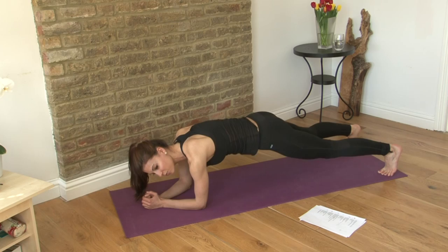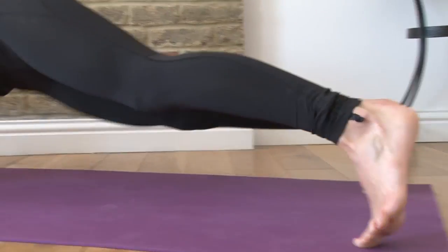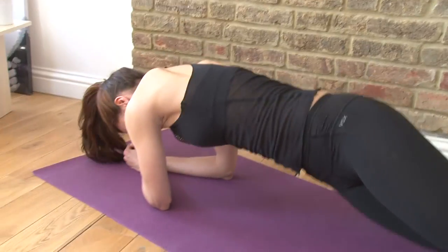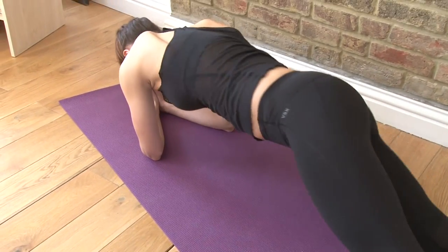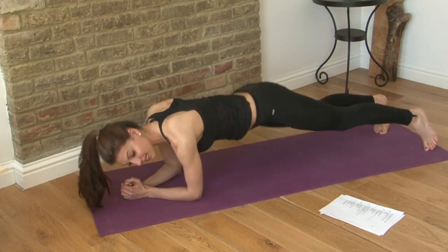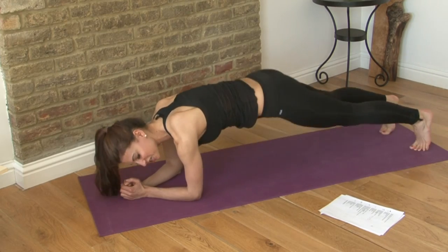If your feet are together, just jump them apart a little bit and you're going to twist your hips. One, two, three, four, five, six, seven, eight, nine, and ten. Good. Square it off.